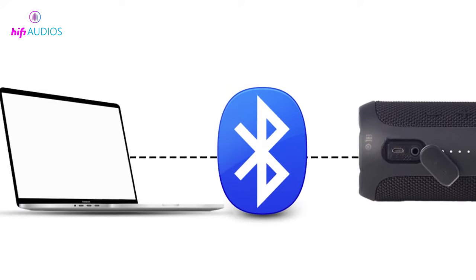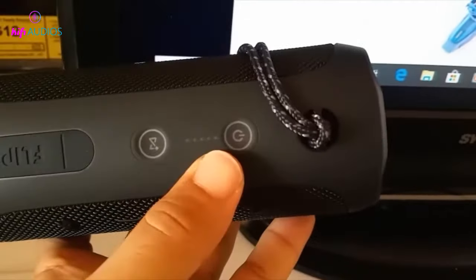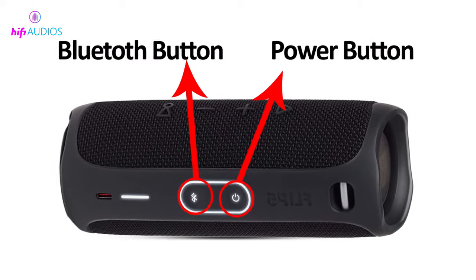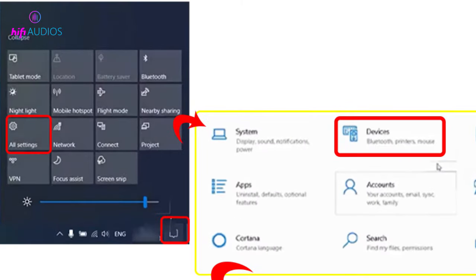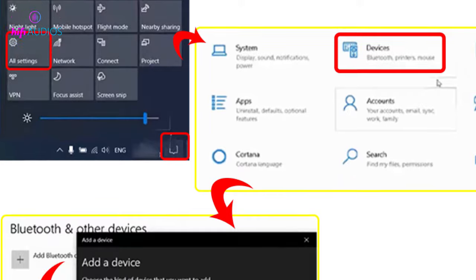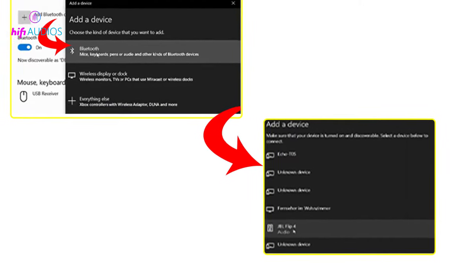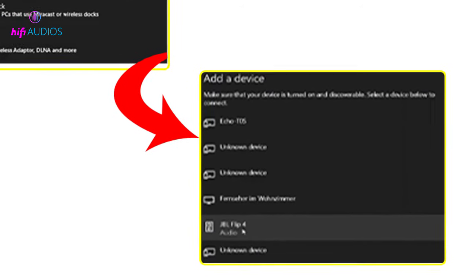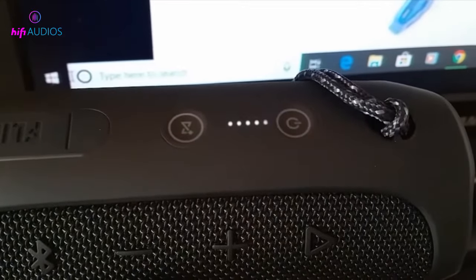Method 2: Connect the JBL speaker to your computer using Bluetooth. There are some JBL speakers that ship without an AUX port, and if that is the case, you can always use Bluetooth. Turn on your JBL speaker and press and hold the Bluetooth button for 3 seconds to enter pairing mode. Once the speaker is in pairing mode, on your computer go to Bluetooth settings and scan for nearby devices. If your JBL speaker is in pairing mode, it will show up in the list. Just click on the name of the speaker and you will hear your speaker beep once more, confirming that the connection has been established.